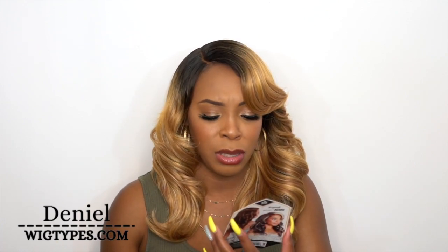Hey guys, welcome back to our channel. Today I have this unit by Zerisys, she's called Nori and I have her in the color Sombre RT Butterscotch. It's been a while since I've reviewed a Zerisys unit — it just feels like it's been so long since I said Zerisys.